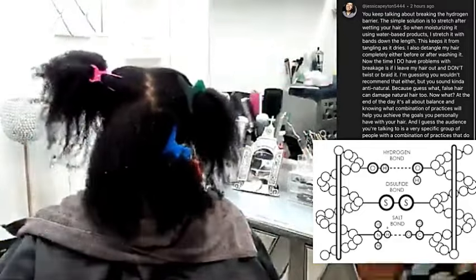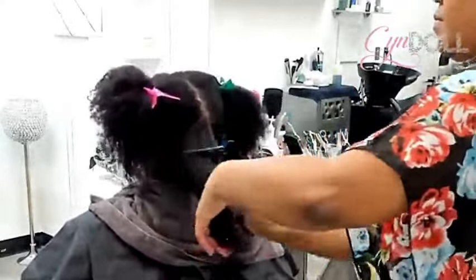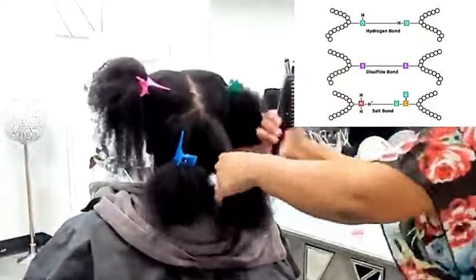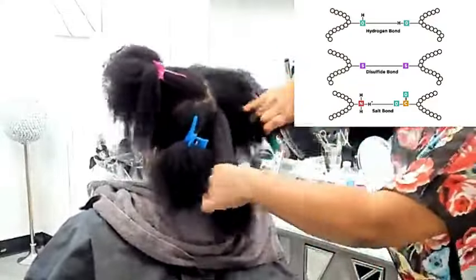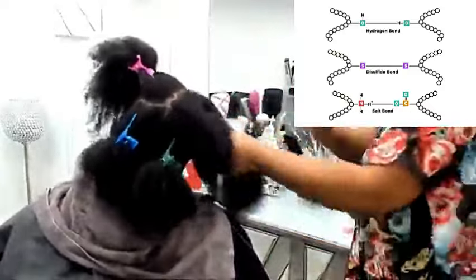At this stage I temporarily broke the hydrogen bond, and I am choosing products based on her porosity so I do not damage the salt bond. When you come across videos on social media that tell you that the bonds in the hair don't matter and it's fake science — run as far away from that content as you possibly can. Google it, go book an appointment with your dermatologist. Your hair shaft is a polypeptide chain made of three bonds: the hydrogen bond, the disulfide bond, and the salt bond.